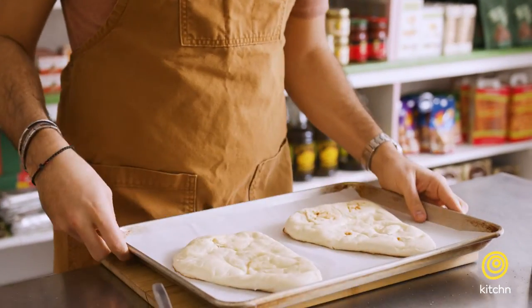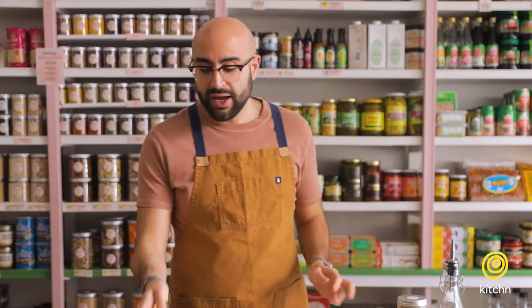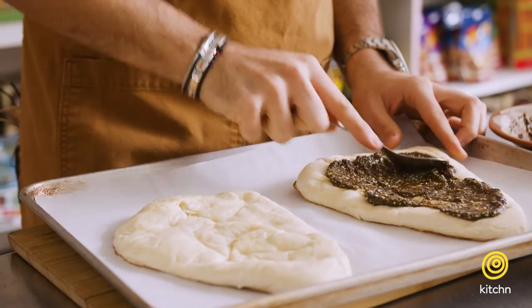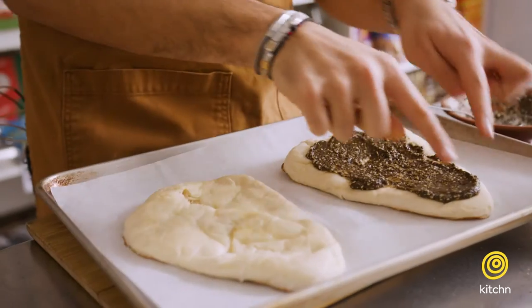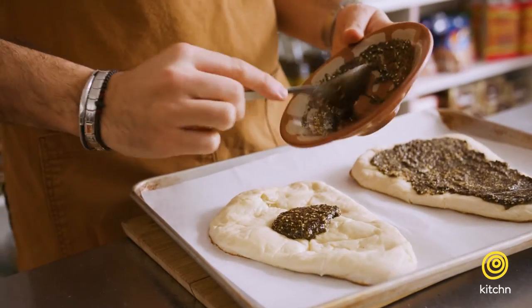All the grandmothers would be looking at each other like, 'What's going on with your za'atar? Mine's a little different. Mine's more loose, mine has more olive oil.' So my little hack is to not make your own dough, but purchase naan breads from the grocery store — all grocery stores carry these nowadays. All we're doing is taking some of the za'atar paste and spreading it on top, about two to three tablespoons on each. Think of it like a pizza — spread the za'atar paste like tomato sauce and leave a border all around the manoush.